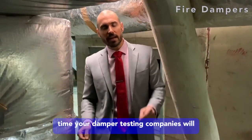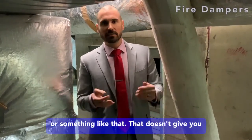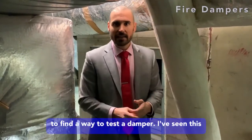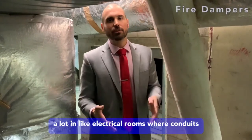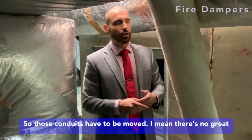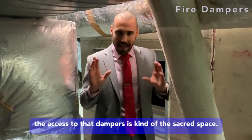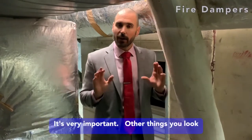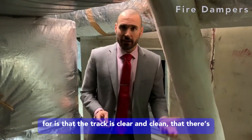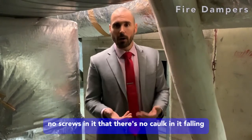A lot of the time your damper testing companies will list a damper as 'unable to access' or 'obstructed' — something like that. That doesn't give you the right to skip testing that damper. You have to find a way to test it. I've seen this a lot in electrical rooms where conduits come in over time and end up blocking the damper. Those conduits have to be moved. Making sure that access to the damper is kind of a sacred space is very important. We also look for the track being clear and clean — no screws in it, no caulk in it that would prevent the damper from falling naturally.